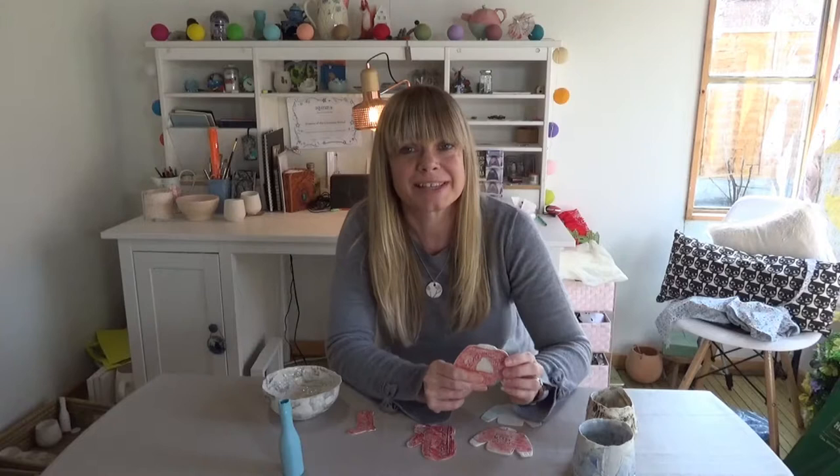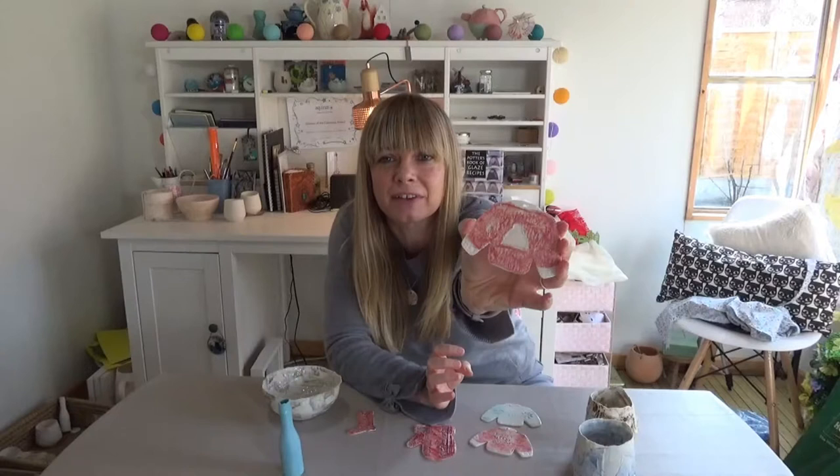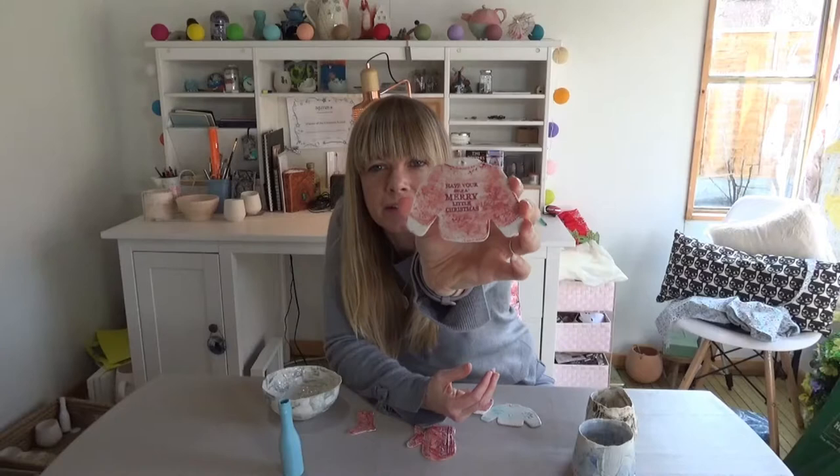I'm really, really pleased with everything. Can you see that? The transparent glaze from Pottery Crafts looks fab — so shiny, so lovely.